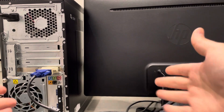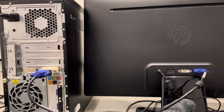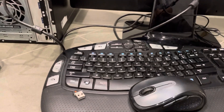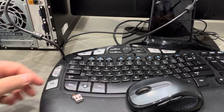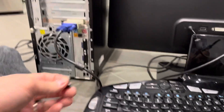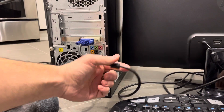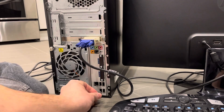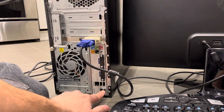Now you have power to your desktop, power to your monitor, and you can see things on your monitor from your desktop computer. Next, it's just a matter of connecting accessories. I have a mouse and keyboard — most modern mice and keyboards connect via USB. This is actually a wireless set, so both the keyboard and the mouse connect via a single USB dongle. You can plug the dongle into any USB port on your desktop computer — USB ports only go in one direction, so make sure it's fully plugged in.